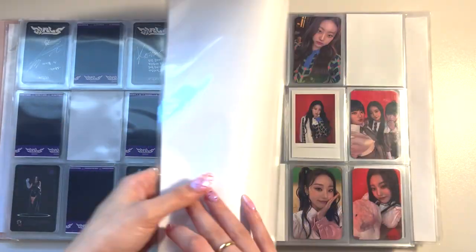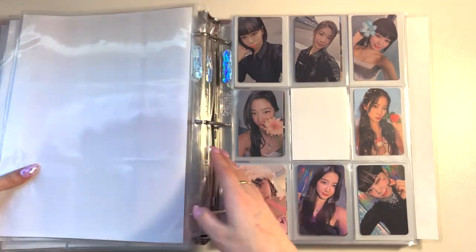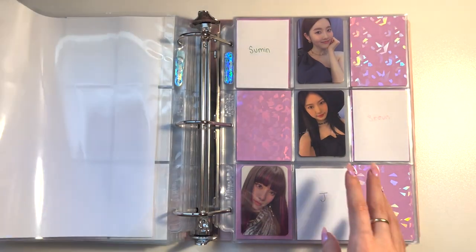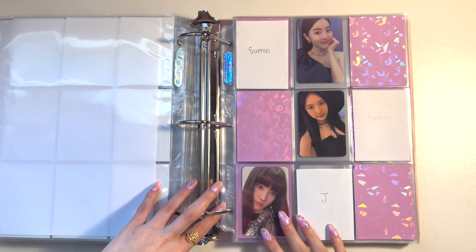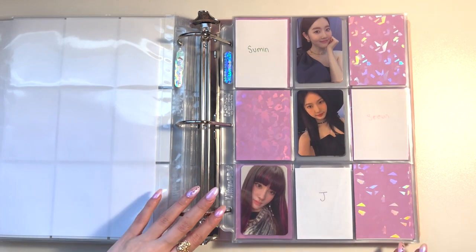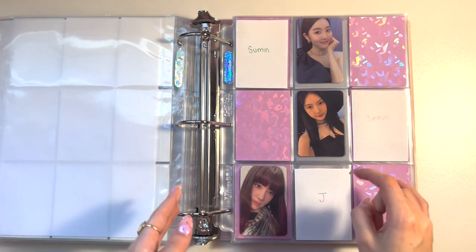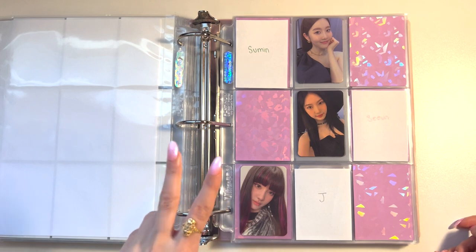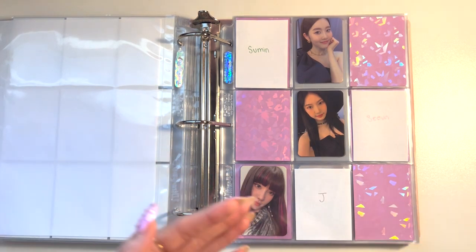Okay, anyway, we're gonna move on. Red Velvet should go before Stacy in the binder. I don't remember how many pages I need for Joy — I think it's like six or seven — but I do know how I'm gonna set up her photo cards. I only have two cards to store for this video, which is kind of sad, but yeah, I just have two cards for Joy.